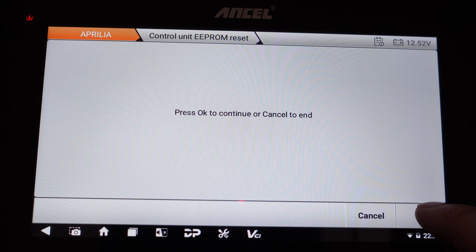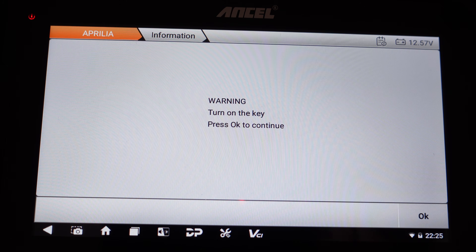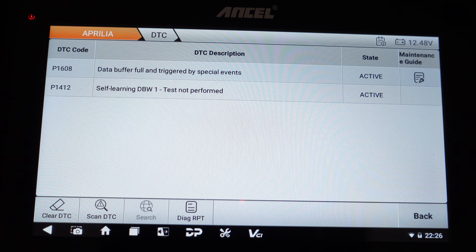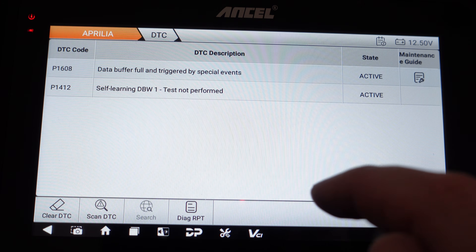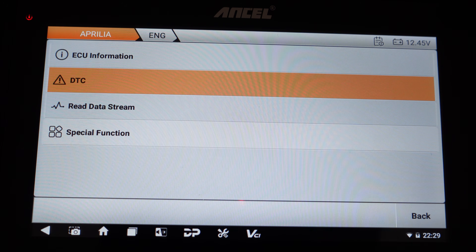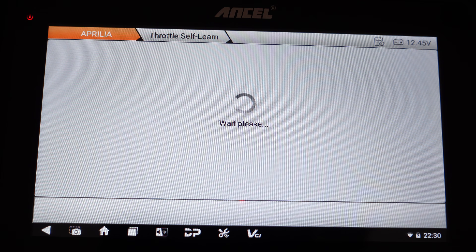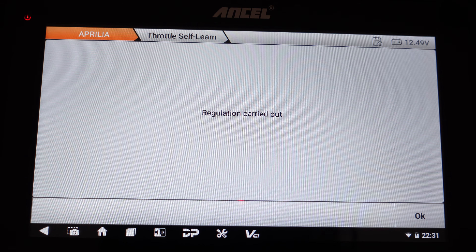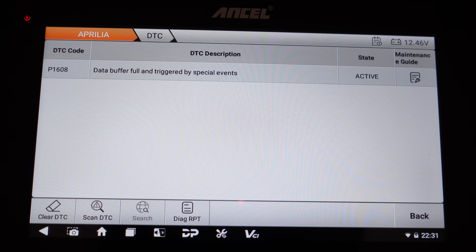Doing a control unit EEPROM reset: I turn the dashboard — meaning the ignition — off, then turn on the key, the bike is back on, the dash is up, and pressing OK gives: regulation carried out. Going back to DTC and trying to clear the P1608 code — it immediately comes back. For the second code, I figure out it's related to the throttle position sensor. Coming back to Special Function and trying the throttle self-learn, regulation is carried out. Returning to the error codes — one error code is gone, the throttle position sensor has now learned its new position.